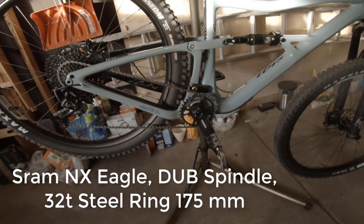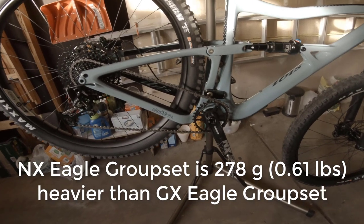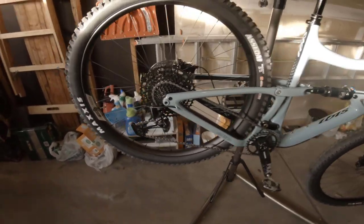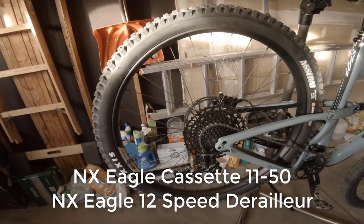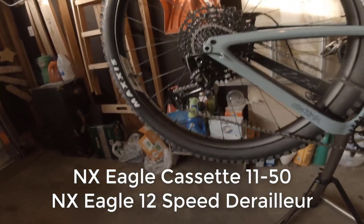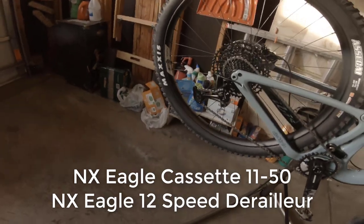We got the cranks — a 32-tooth NX. Again, this is the lowest version that they do, so it's a little heavier, but it works pretty good for me. We got the SPD pedals. If you hang in there till the end, we're going to do a weight on this thing as well. Back here, we've got the NX Eagle, going 11 through 50 on the tooth. We've got the NX shifter — I did a quick run up the street and it's doing pretty good. There were a couple little clicks, but I haven't had a chance to iron anything out yet, so I'm not too concerned.